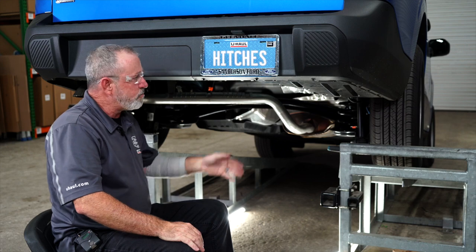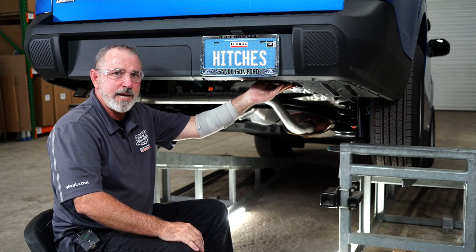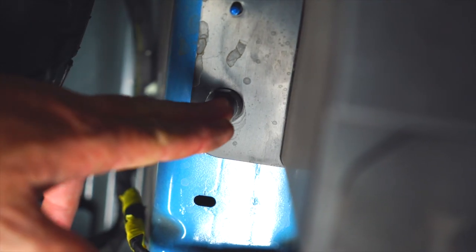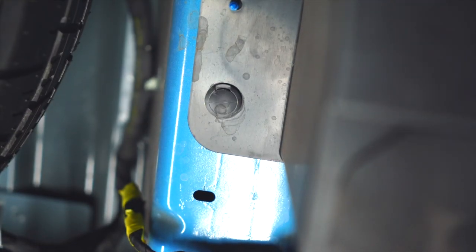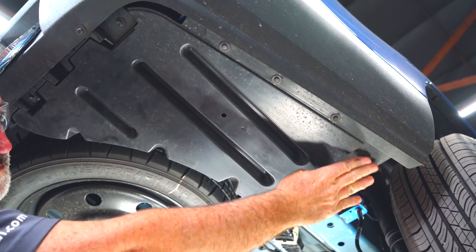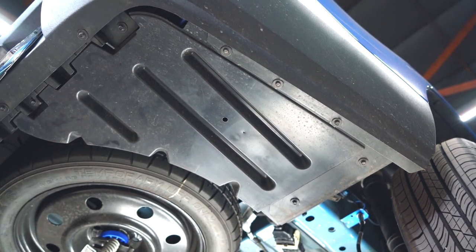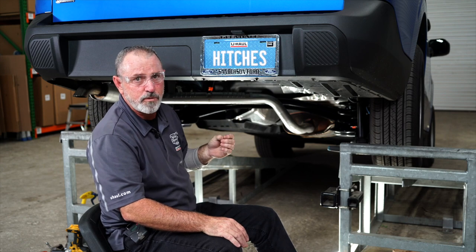Our next step is to remove the underbody paneling on the passenger side. To do that, we're going to need a flathead screwdriver for a plastic fastener up here on the frame, and then eight bolts around the body panel. We'll be using a seven millimeter socket on those bolts.